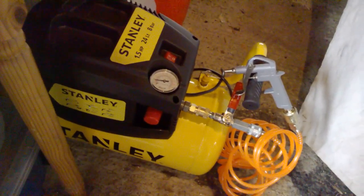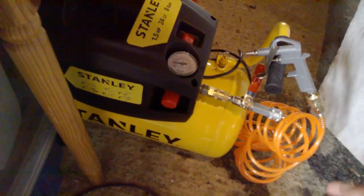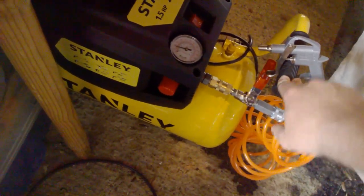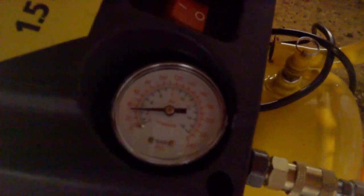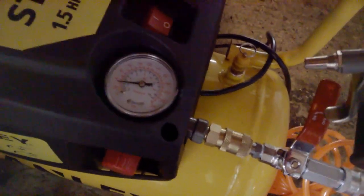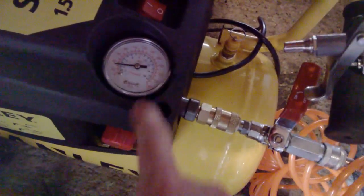It's the eight-piece compressor set — I'll show you the bits you get with it in a minute. The air compressor itself is 24 litres. It goes up to eight bar, which is 120 PSI as shown on the dial. Once it gets up to 120 PSI it cuts off. Eight bar and 120 PSI are about the same — there's just a little difference. It charges up to 120 PSI and the rest of the dial is just for show.